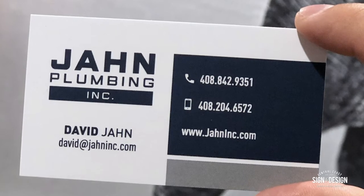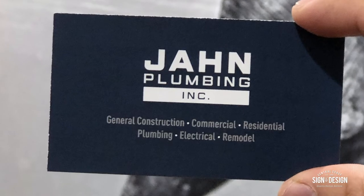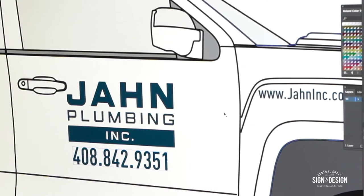The project we have right now is for Jam Plumbing. We got contacted by Jam Plumbing to do a logo design. We then moved over and designed some business cards and now we're working on designing the vehicles.